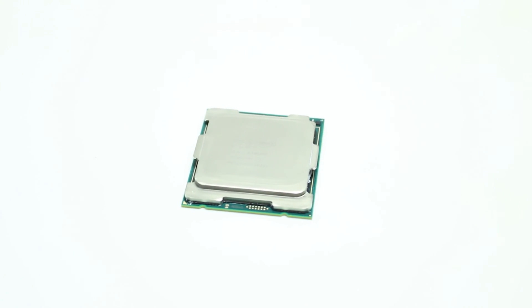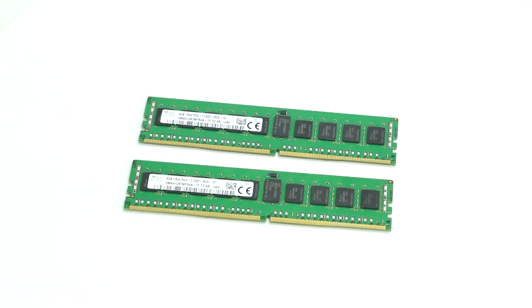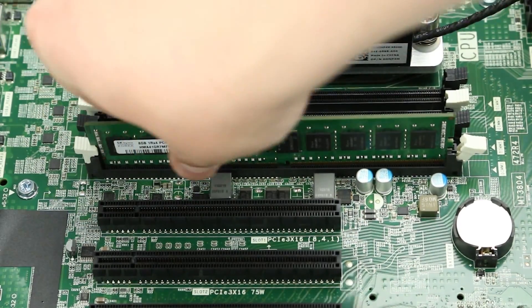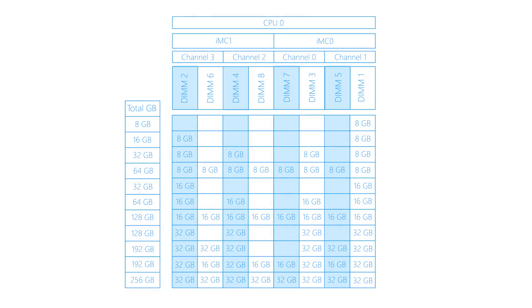There are a total of eight DDR4 memory slots on the motherboard that can support either 2666 or 2933 MHz DIMMs. Each slot can support up to 64 gigabytes of RDIMM or 32 gigabytes of UDIMM. Please ensure you are using one of the memory configurations shown on the screen for optimal memory bandwidth, and check out our 5820 memory installation video for more tips.